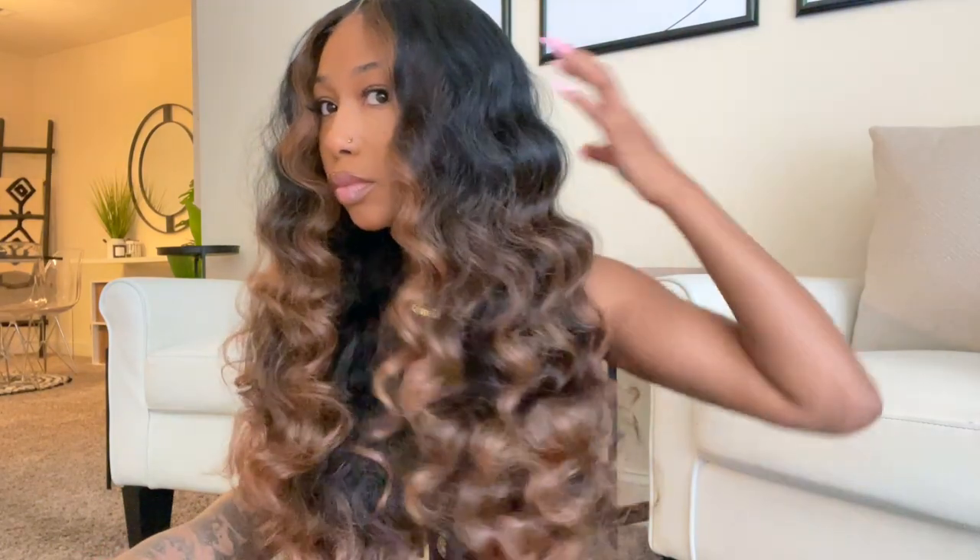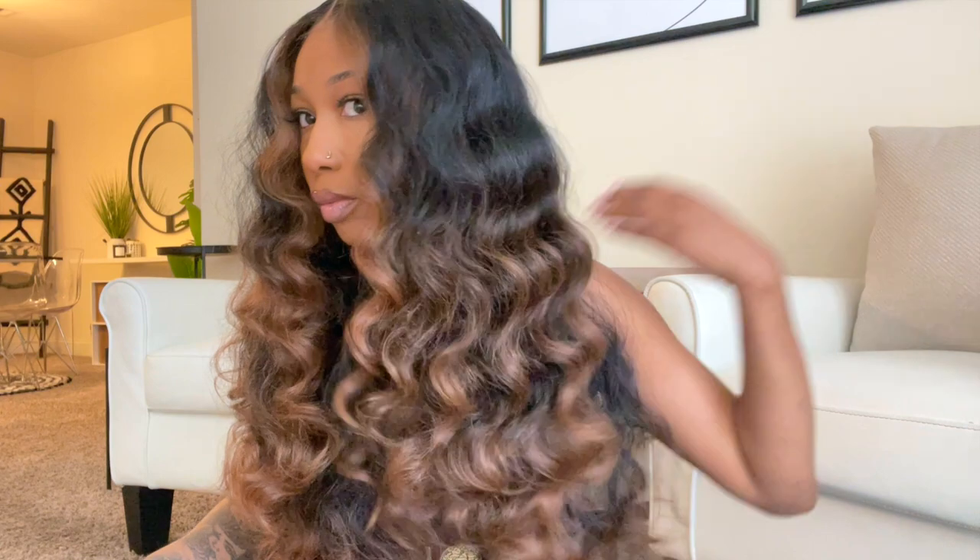Hey y'all, welcome back to my channel, it's Kay. I'm gonna be sharing with you this synthetic wig. Now this is not a new wig that just came out — I honestly had this for a while, but y'all know I have not been doing synthetic wig videos, so here's one for you guys. I swear I'm gonna get back into synthetic hair, but this wig — I can't remember where I purchased it from.